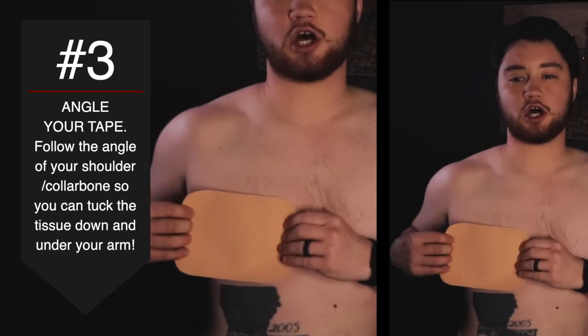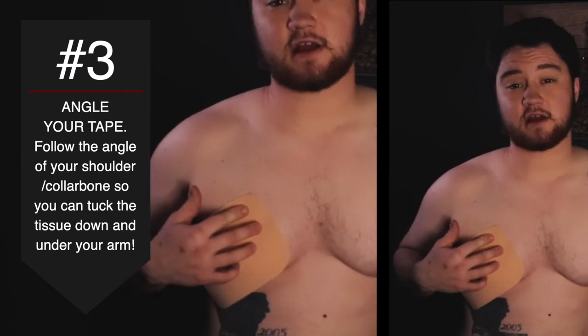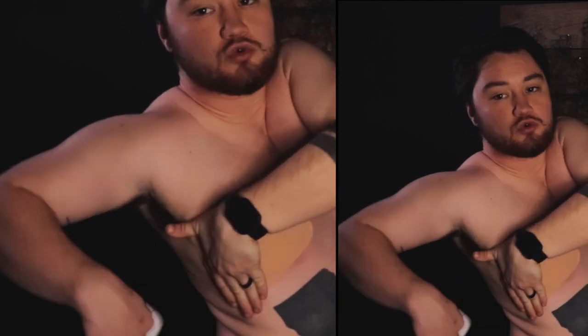Alright, time to take my shirt off. The third thing I learned from Kai is that instead of going straight across into the armpit, the tape is actually intended for V-necks. So you line it up in line with your shoulder, coming across more diagonally, find your base spot, push your tissue, and let the tape relax — never pulling on the tape. Then smooth off to the side and rub to activate it.